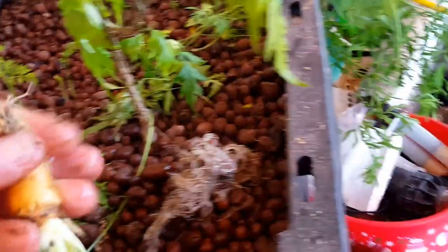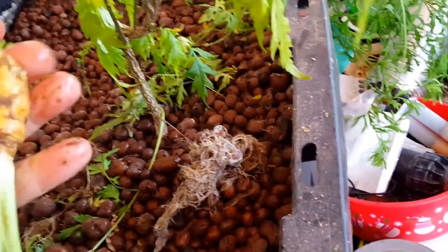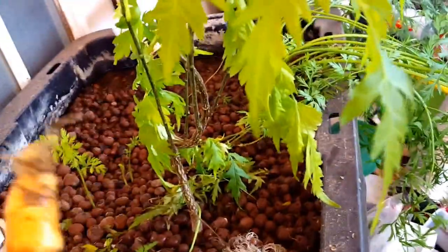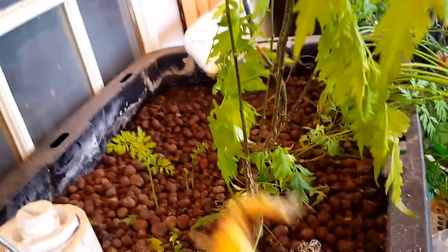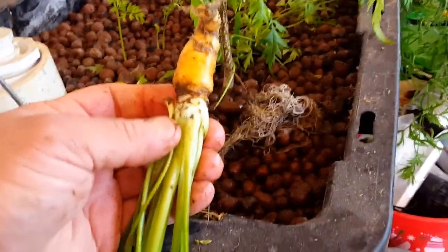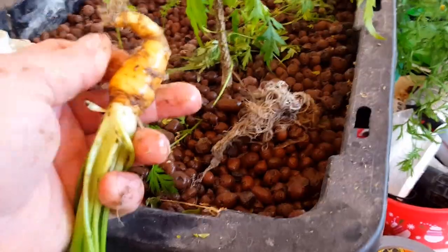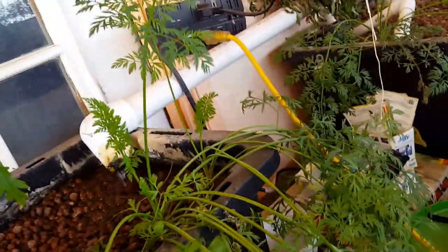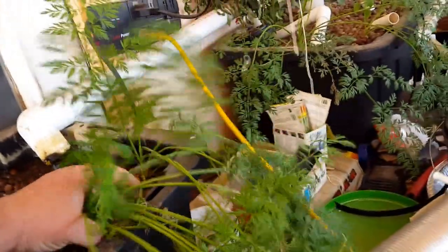I mean, carrots pretty much grow themselves, so it's not like I've invested a whole bunch of time. But in comparison to some of the other plants I've grown in my aquaponics, this is kind of sad. Let me check this other one from the other side.